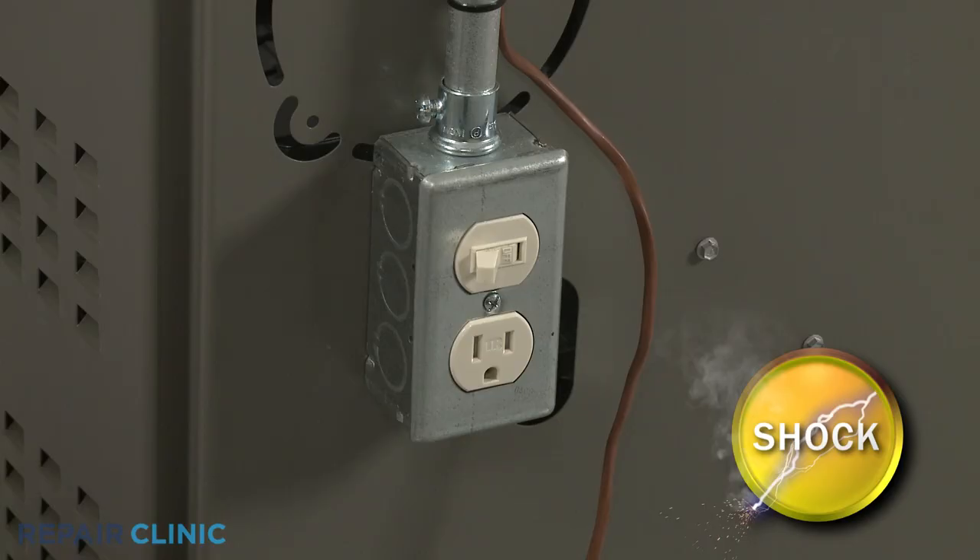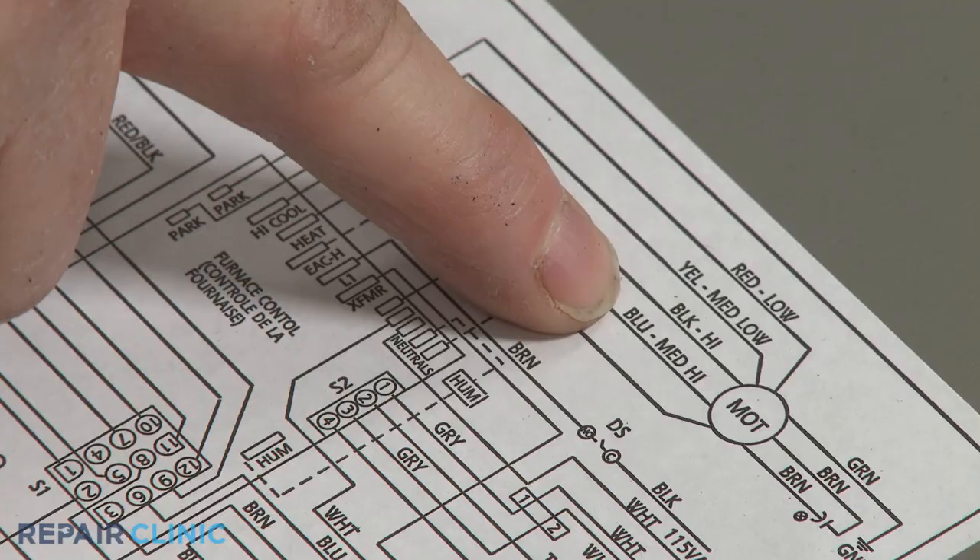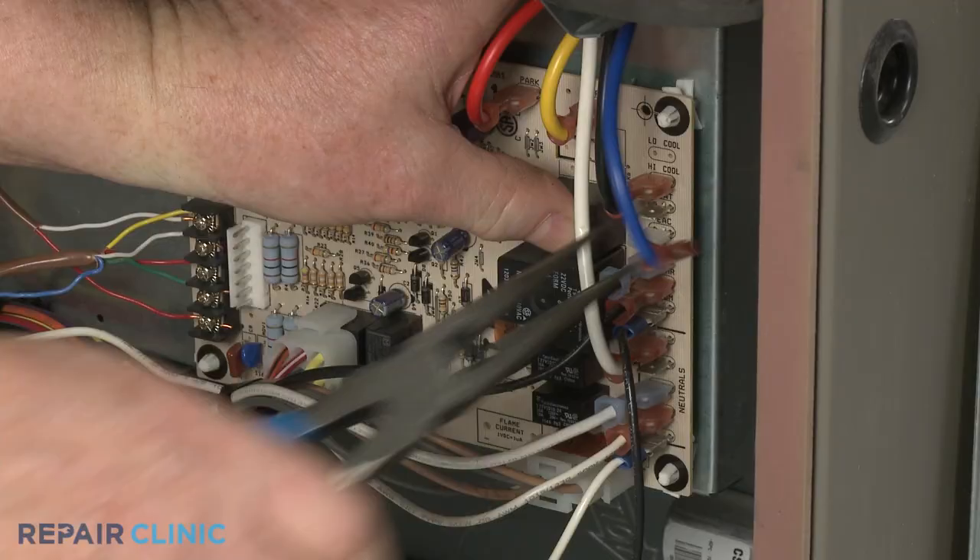Be sure to shut off the power supply to the furnace before beginning any disassembly. Refer to the furnace's wiring diagram to identify the circulation blower motor's power input wires, then disconnect those wires.